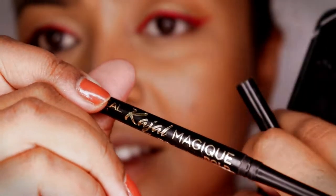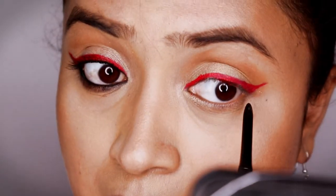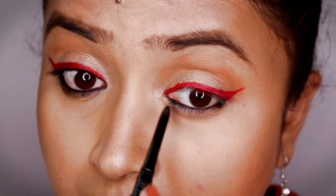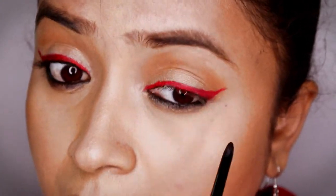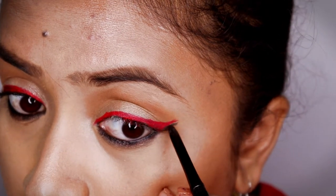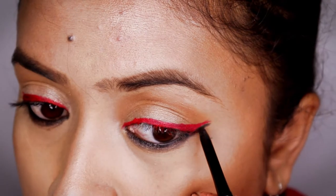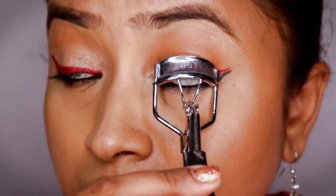I just created the winged liner. Now for the kajal part, I'm using L'Oreal's kajal to draw both the lower lash line and upper waterline. As you all know, my makeup isn't complete without kajal — I always use it. I'm going to wing it out a bit, but you can also stop it at the eye itself if you don't want to extend it as a wing — completely your choice.